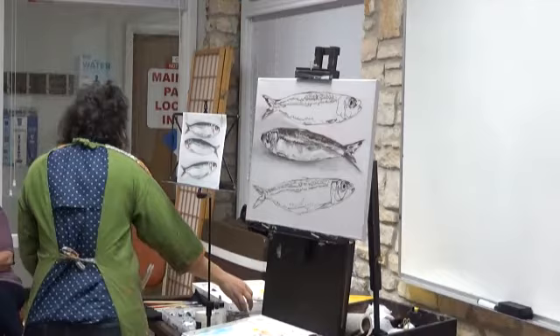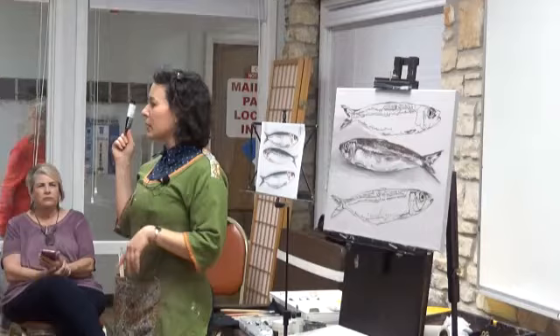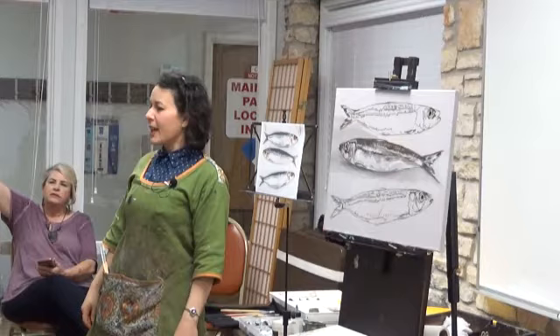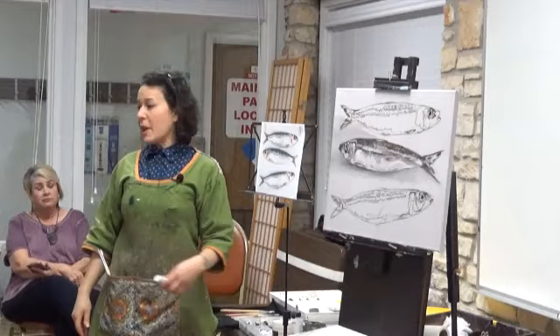These are my paints. This is a Golden Open acrylic that already has the retarding medium in it — it's called 'open' because it can stay in the open longer without drying out on you. And also Old Holland. These do not have a retarder, but their claim to fame is that they don't have a color shift. Who's had their painting dry darker than it was when you put it down? These apparently don't do that, or not as badly as most others.